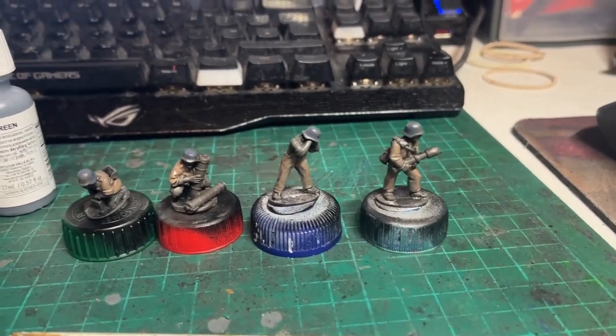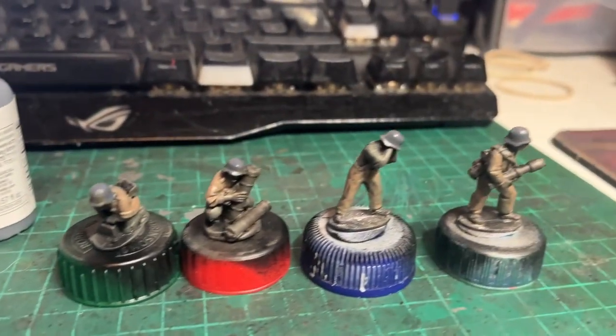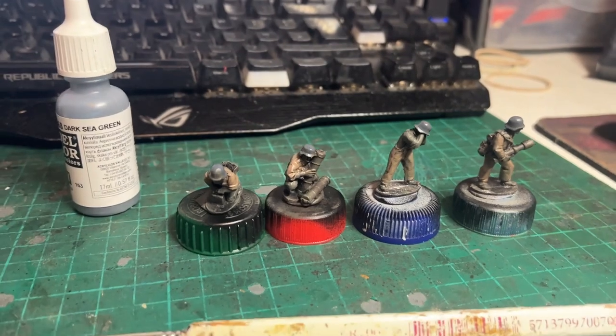Next, the helmets have all had a quick coat of Vallejo Dark Sea Green. I know it says Dark Sea Green, but it looks great, doesn't it? That's the colour — it looks okay.